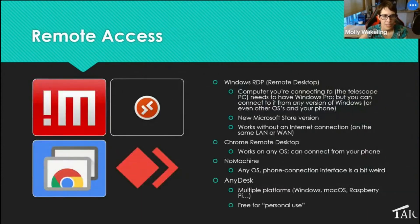For remote access I prefer Windows Remote Desktop (RDP). The computer you're connecting to needs Windows 10 or 11 Pro, but whatever you're connecting from doesn't need Pro — you can even connect from a Mac, or I do it from my phone in bed to check that things are going well. It works without an internet connection, so at star parties I set up a local area network and log in to all my computers with no internet. If you image mainly from home and have internet, Chrome Remote Desktop is free and easy and doesn't require Windows Pro. There are also options like NoMachine and AnyDesk.